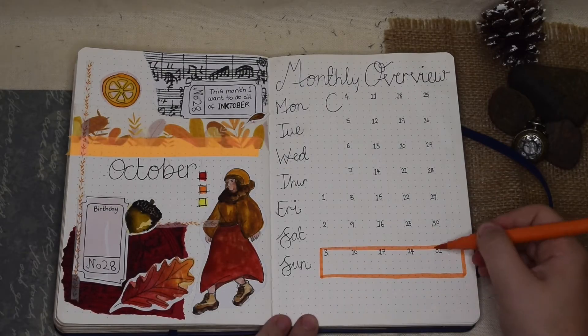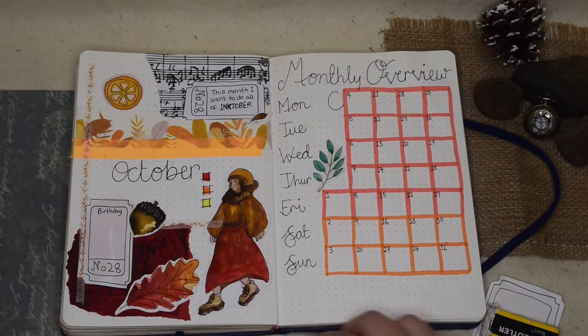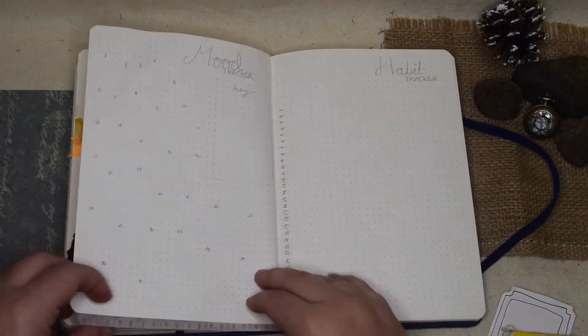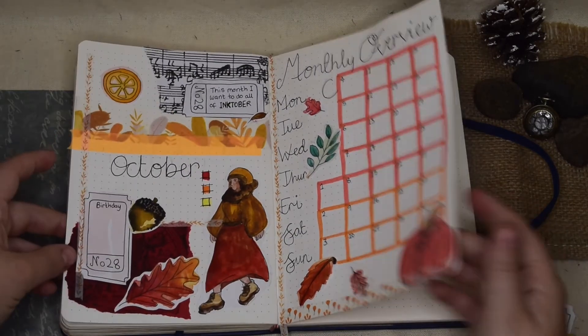My monthly overview was fairly simple — I just wanted every day on there so that I can write little notes of those little things I need to remember. I stuck lots of little stickers around it and I think these two pages came together so well — I absolutely love them.